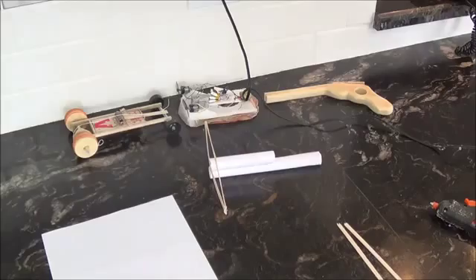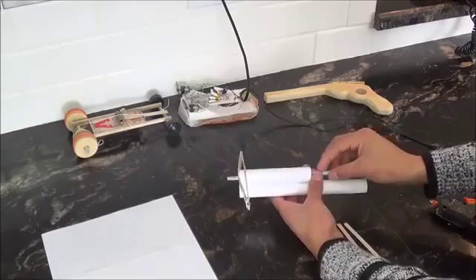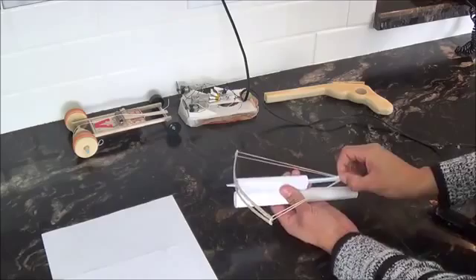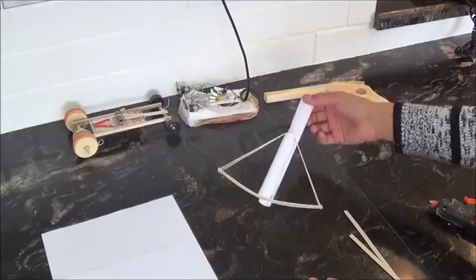Okay, so today I'm going to be showing you how to make this right here — it's a crossbow. I'll quickly show you it working, and then we'll start making it. You load it up from here, you pull the elastic around the back of it, and you squeeze the straw, pull it back, and fire away. And it actually packs quite a punch. This is the crossbow we are going to be making today — something I came up with all by myself.